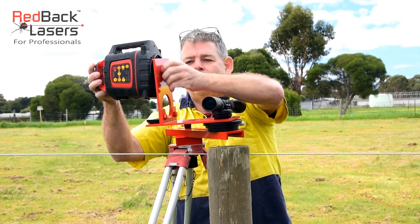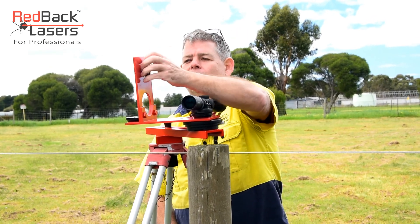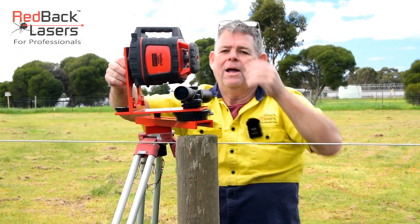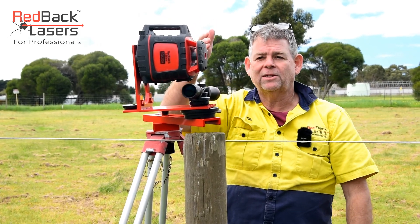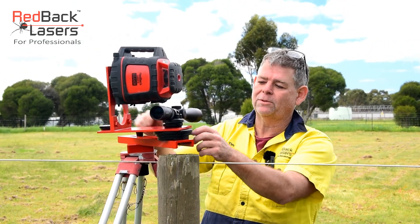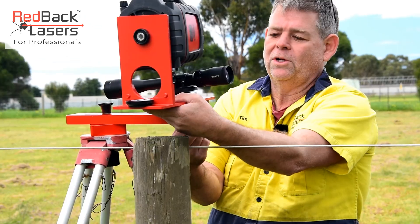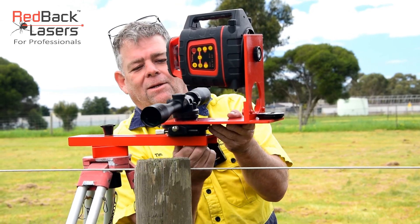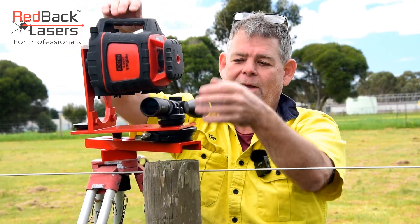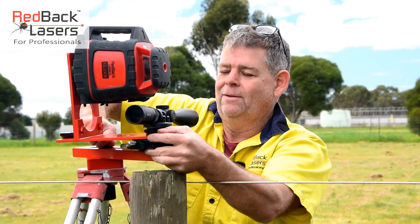Or we can turn that laser back around — taking that lug out — and now we've set our laser up so it's directly over the top of our scope if we're wanting to run our laser straight down the fence line. I've set the rotation plate up so that the controls are accessible. I'll just loosen off the bottom, twist it around, and lock it back on so I've got the controls there when I come and sight in my fence.